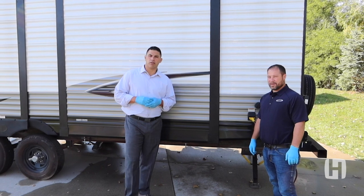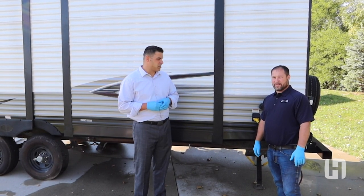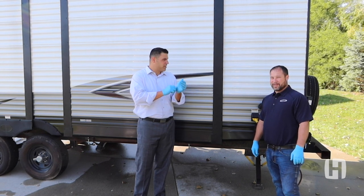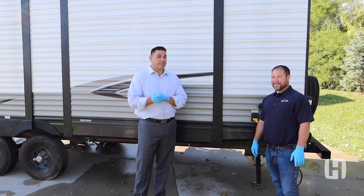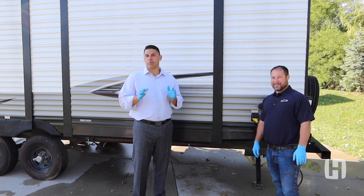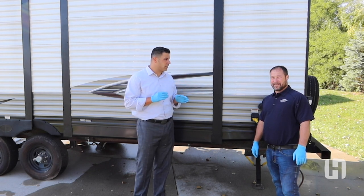Hey everybody, happy Monday! This is William Miller, national brand manager, and John, the guy that knows a lot. As you can tell by the gloves, today's maintenance video is really important because we are not robots — we are human, and everybody has waste. So we're talking about the black water tank: the process to maintain, clean, and empty it.